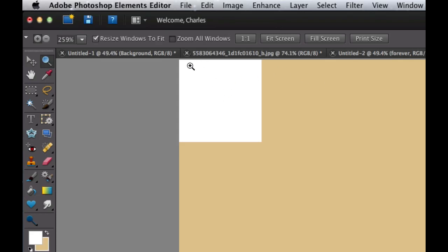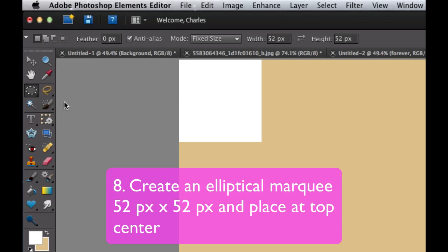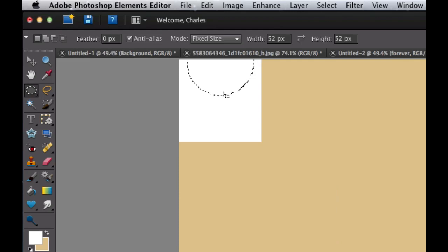The next thing we need to do is create a little perforation. Go to the Elliptical Marquee tool, which sits under the Rectangular Marquee tool. Set it to Fixed Size, 52 by 52 pixels, and click. Move the circle up to the top so that it looks like a perforation — go to the point where the circle is cut directly in half. Once you have it there, hit the Delete key. There is your perforation. Get rid of the marching ants with Command or Control-D.